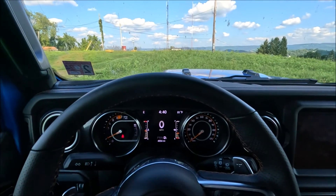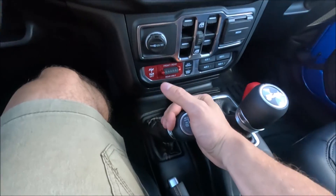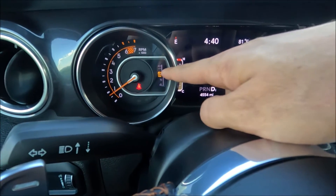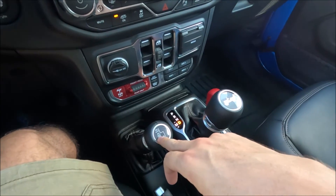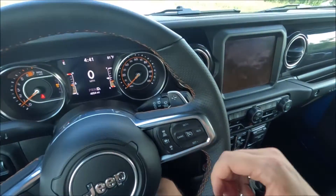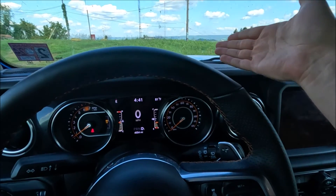Now I'm going to go back to four high auto and actually drive a little bit to do the switch while moving. At about three miles per hour, I'll pull it back — and there we go, we are now in four high part-time. Now that we're in four high part-time, we can go ahead and switch into four low if we want to do some crawling or go at a much slower speed on an off-road trail.